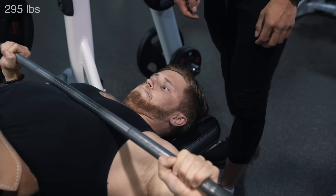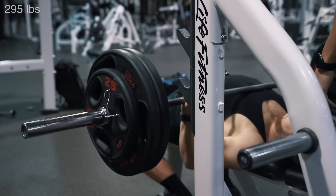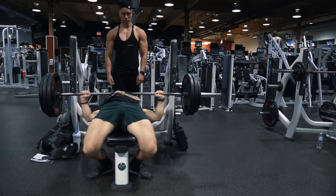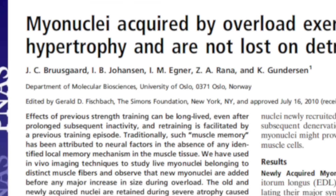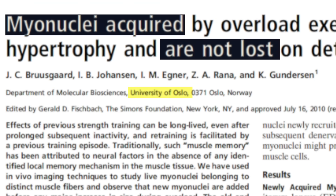As I see it, this mostly just explains the performance aspect of muscle memory, and it doesn't account for the fact that even if you didn't do the same exercises, muscle size still does bounce back very quickly. So in 2010, a landmark paper published out of the University of Oslo in Norway discovered something pretty groundbreaking about muscle memory.